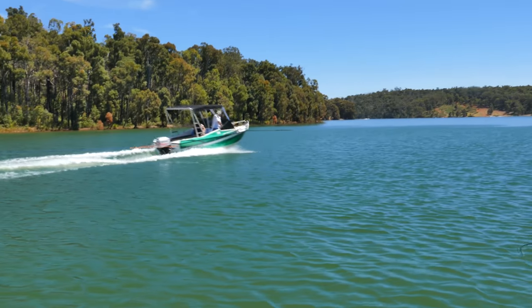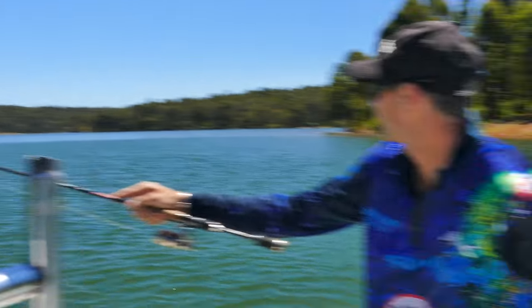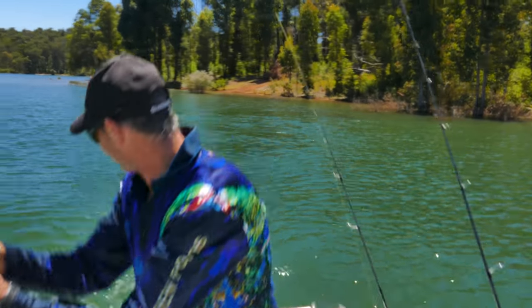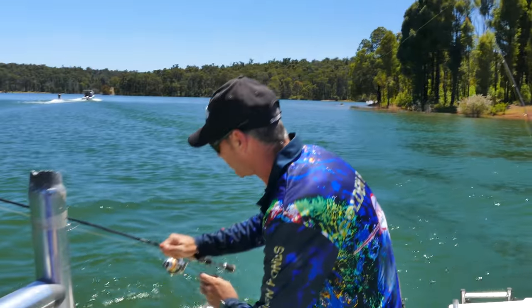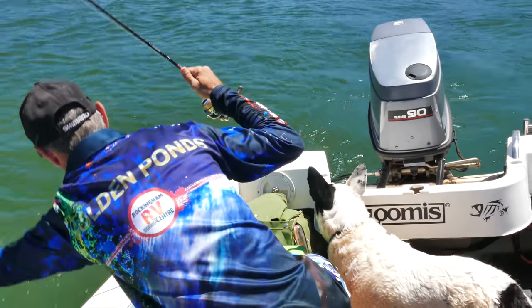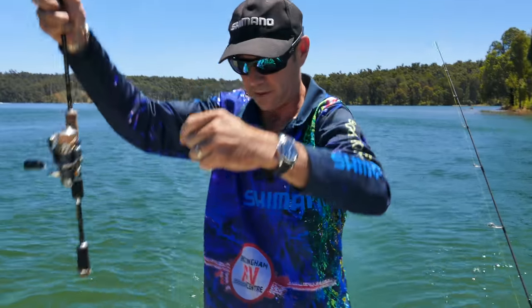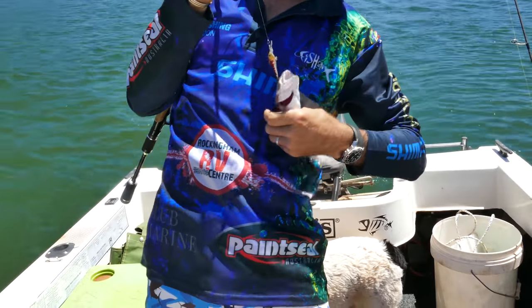This is what we've had to put up with — they're having fun, we're having fun. Oh geez mate, keep the waves down will you! Here we go, our first little rainbow trout for the day. We can land him — beautiful. There we go, a little yearling rainbow trout.